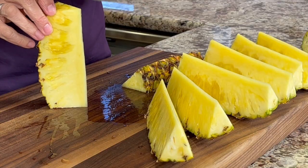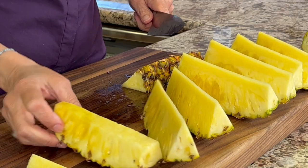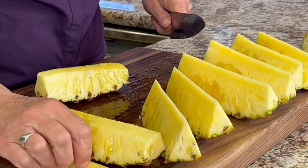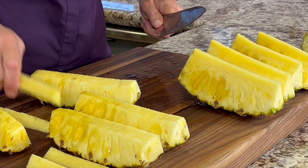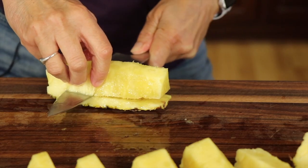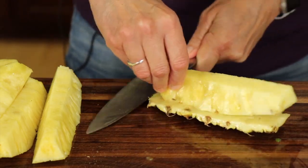Now we're going to trim out the core — don't throw it away, I'll tell you what you can do with it a little later. It's just a little too hard to eat as is; it's pretty fibrous. Take your knife and you can see the line right along there. I'm keeping my pineapple pieces nice and long because we're putting them on the barbecue and I don't want them falling through the grates. Slide your blade close to the skin across the whole piece to remove it, and if you notice any little seeds, just pull them right out.